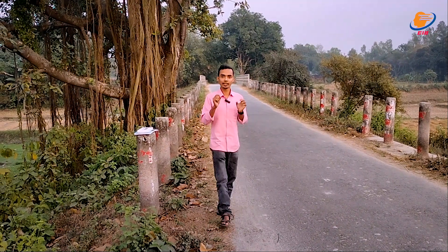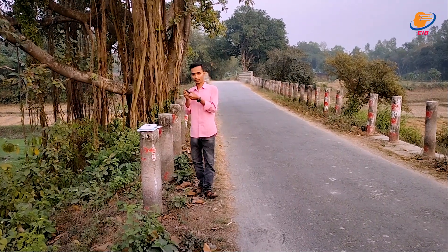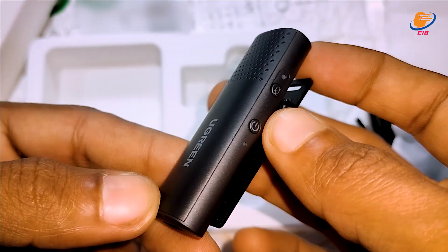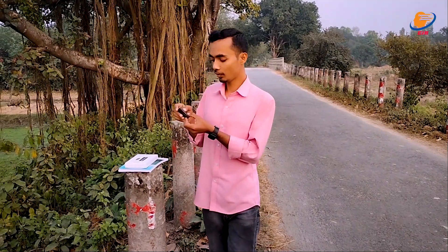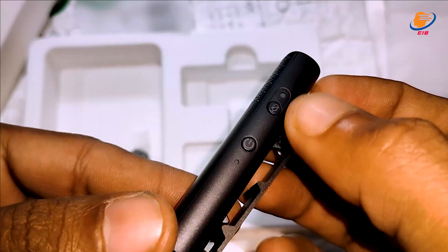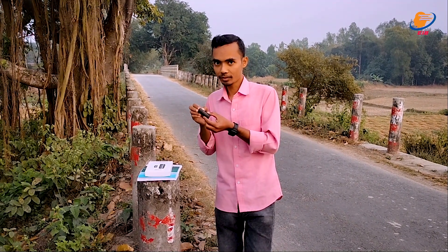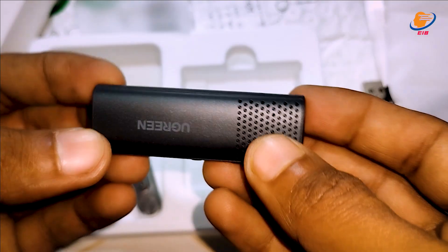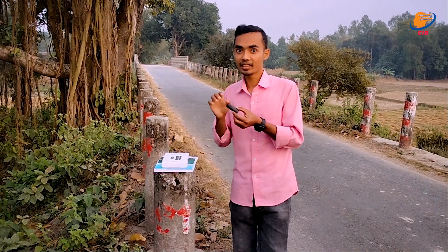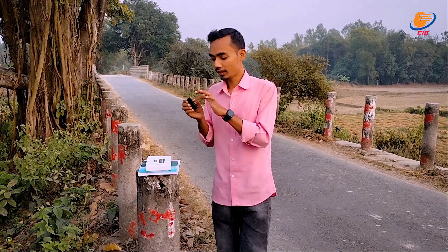The microphone has a microphone button. There is a microphone power button. The power button is pressed by the microphone. The microphone has a sound — the power button on it. Press the microphone button to start more.